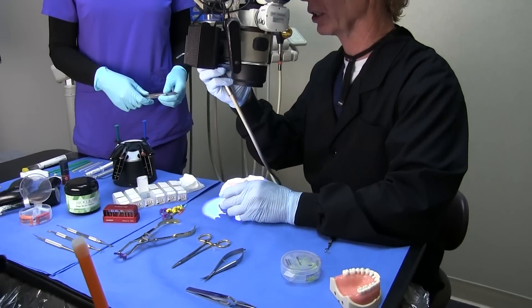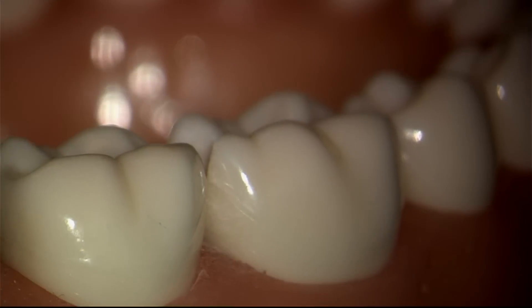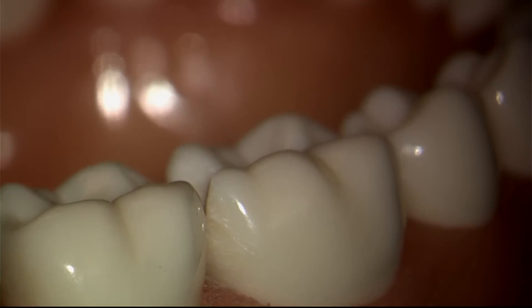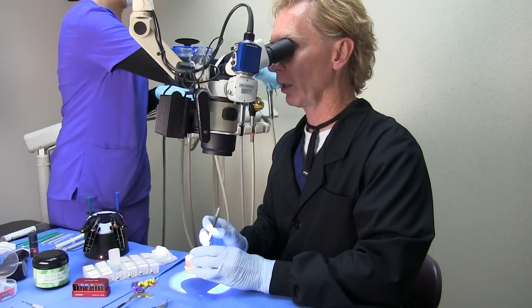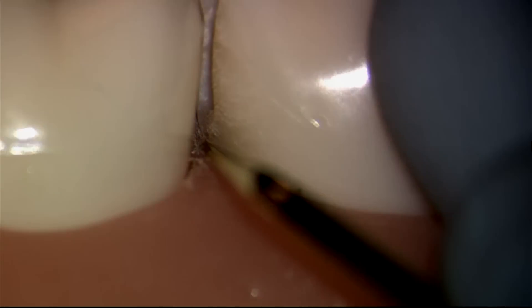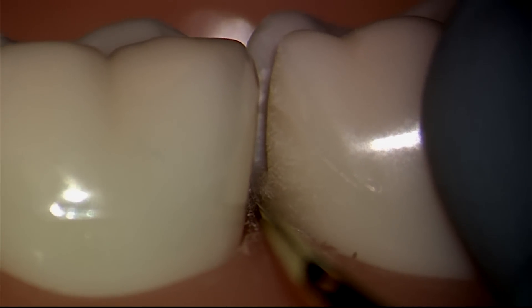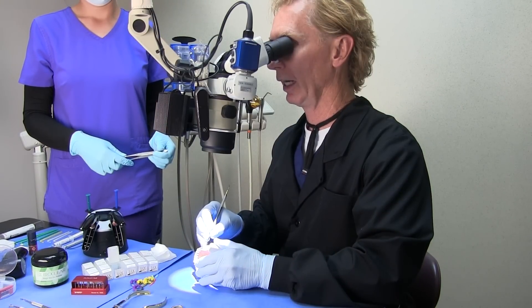You'll notice that the entire surface is now sanded all the way to the line angle. So now as we do our injection molding, we're going to allow the matrix and the composite to truly wrap the tooth and engage all of that enamel, and especially the enamel at the gingival.